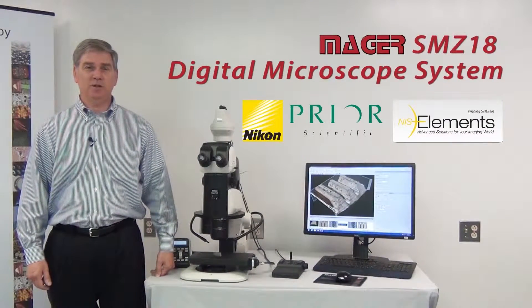Hello, my name is Rick. I'm a microscope sales specialist with Mager Scientific, an Icon microscope dealer.